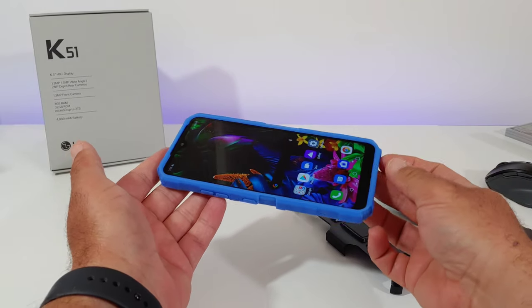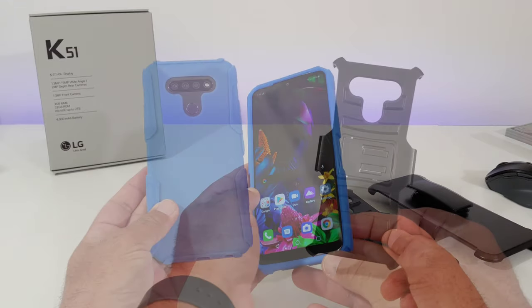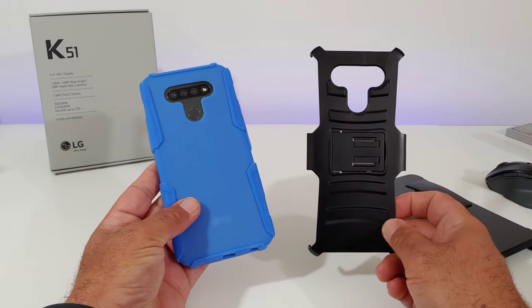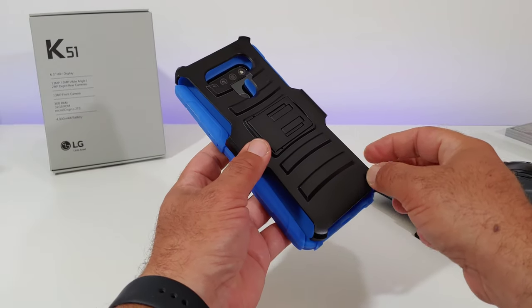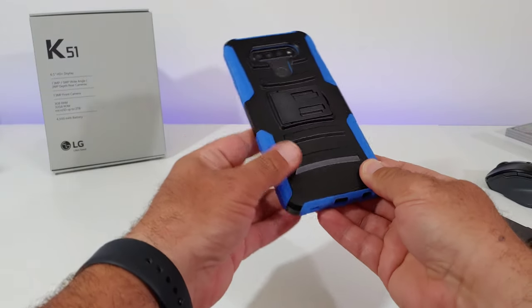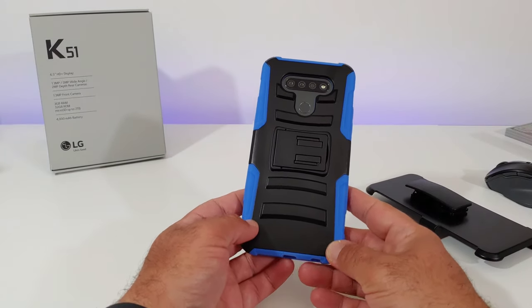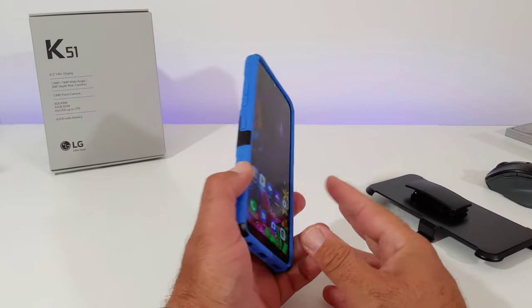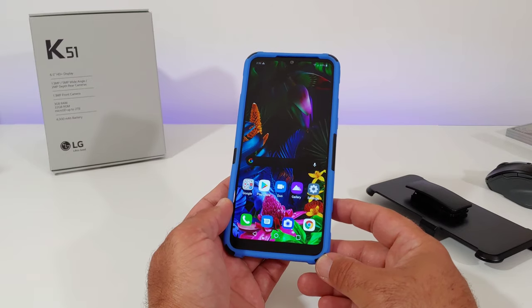Now I'll go ahead and install the hard outer shell to the back of the case. As you can see, everything aligns perfectly from the top, bottom, and sides, so this does have a pretty nice fit and feel when it comes to both the soft inner portion and the hard shell back.